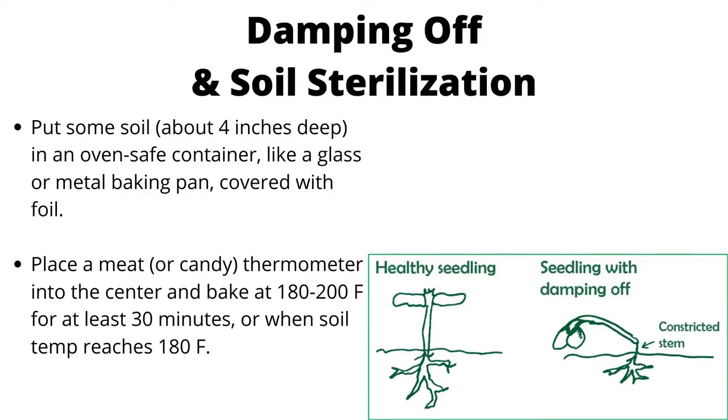For soil sterilization to address damping off, put soil about 4 inches deep in an oven-safe container like a glass or metal baking pan covered with foil. Place a meat or candy thermometer into the center and bake at 180 to 200°F for at least 30 minutes, or until the soil temperature reaches 180°F.